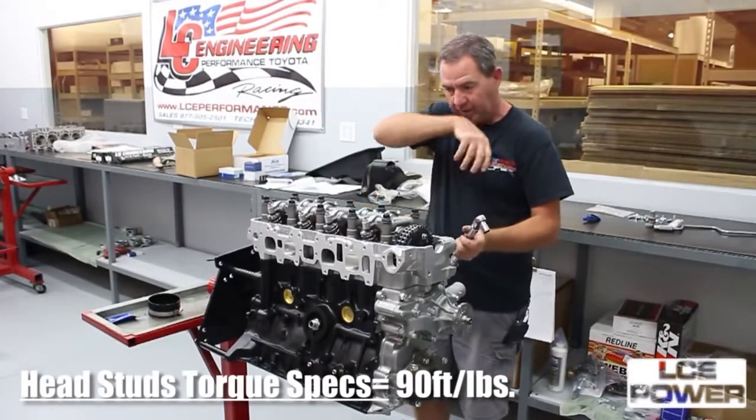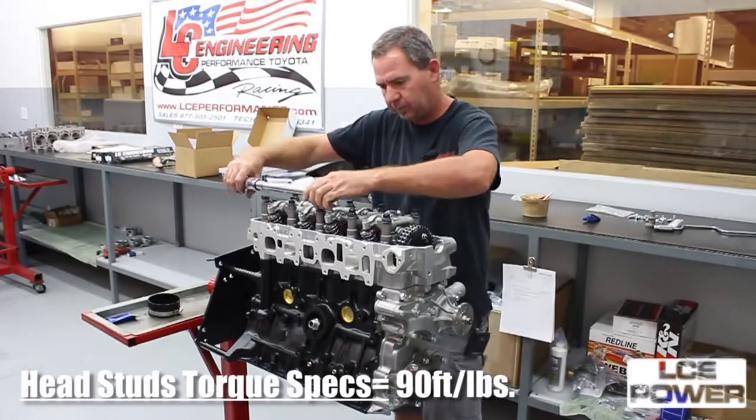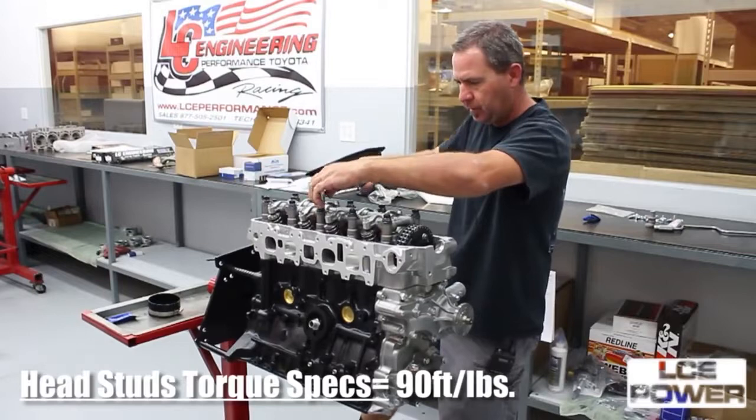We'll go three steps: torque at 30, 60, and then a final of 90 pounds. Start from the middle of the head and work your way out.